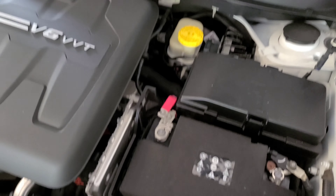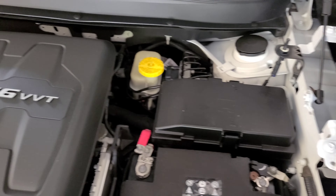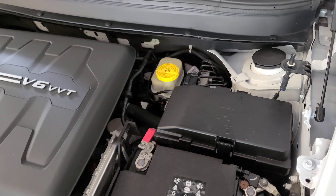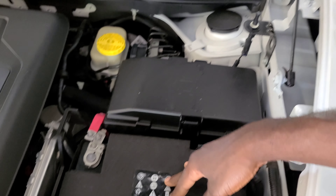Connect your negative to negative and positive to positive from whatever source you're jumping the car from. The next step is to crank your car up as you would normally start it. That's it for jumping the car — now let's get into changing the battery.